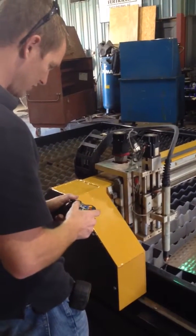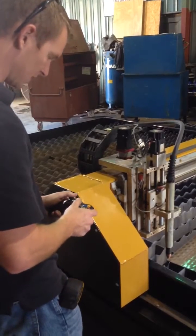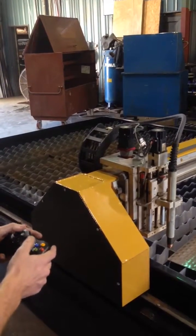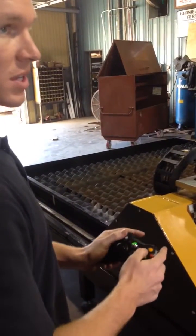Come down to this corner of this sheet. Find the zero — that'll be my X and Y zero point right there. So I'm going to wirelessly set to zero. And then my X and Y axis is zeroed over here.